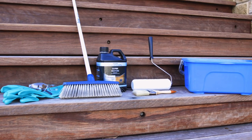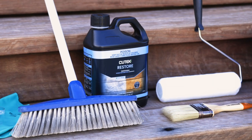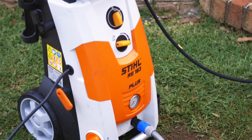Here is what you will need: a bucket, brush, broom, roller or lambswool applicator, and a pressure washer.